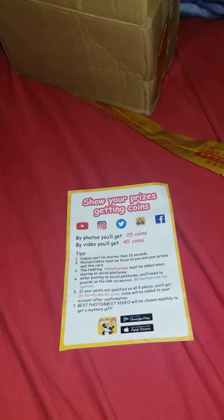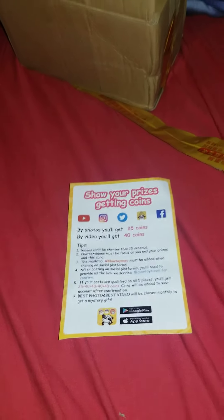Hey guys, good evening — greetings and salutations! She-Bastian Mare Fox here with another unboxing from the Claw Toys app. This is another one I've been expecting. I've still got more on the way, and I'm thanking Claw Toys very much for getting their stuff out.